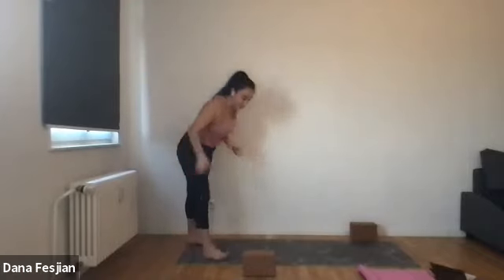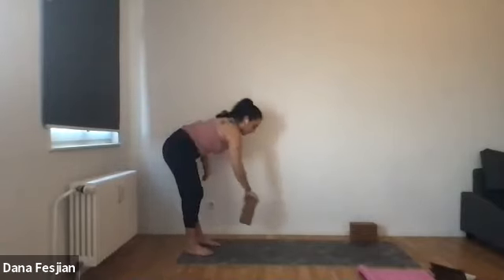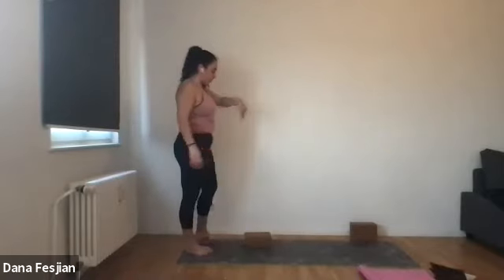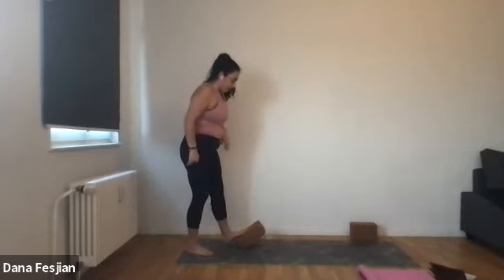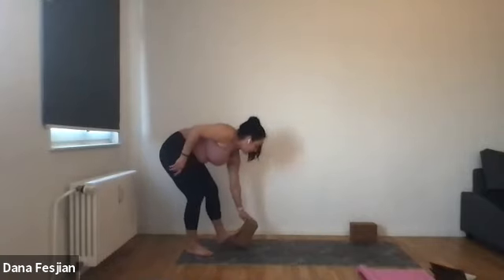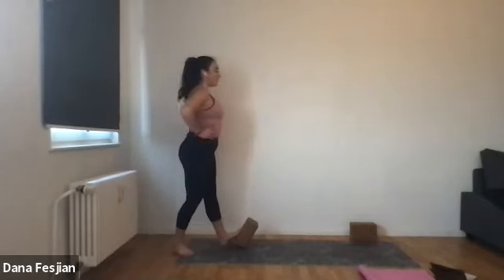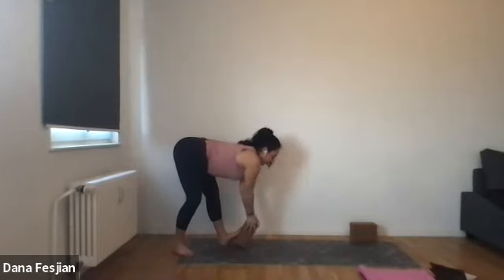Grab for one of your blocks wherever they are. Place your block on the ground in front of you — it could be on the lowest height either sideways or vertically. Then step the left ball of the foot on top of it. Press down on it. Step back on your right foot a little bit more, then place your hands on your waist and bend your knees, bend yourself over. You can have a slight bend in both knees. This will just help get a bigger opening in the calves. Hands can come down onto the block. Gaze can be down and out, or you can let your head totally relax.